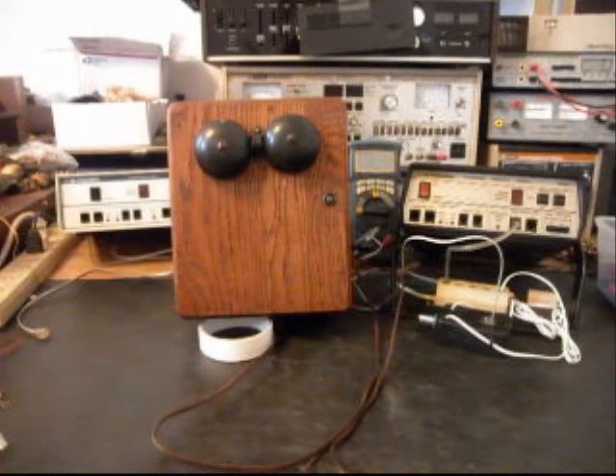Hello, this is Dennis with A1 Telephone Service and Repair, A1 Electronics. You can reach us on the web at www.a1-telephone.com and you can also reach us at 618-235-6959. Today I want to show you a wooden wall crank bell box.